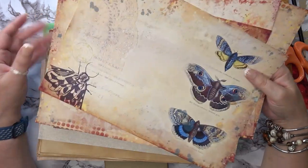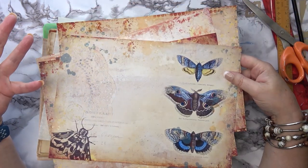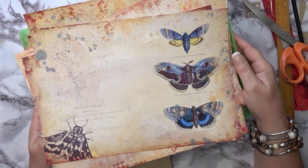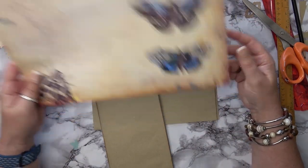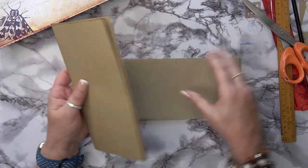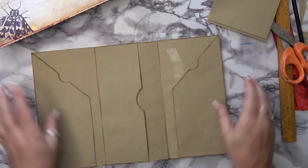Hi friends, today I'm going to be making a journal using my Moth digital set. I've printed them out to show you. People have been asking me if I'm going to be making a journal and if I'll show it, so today I'm going to be showing you the journal I'm making.